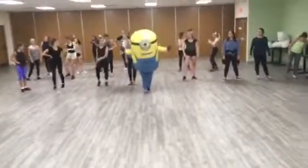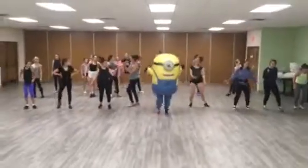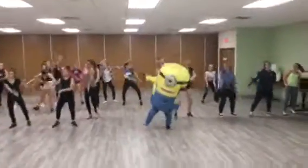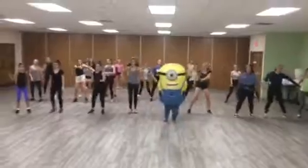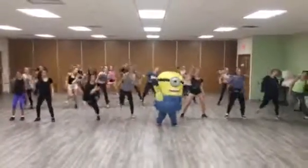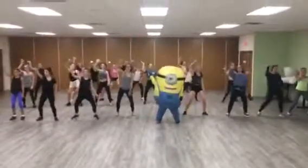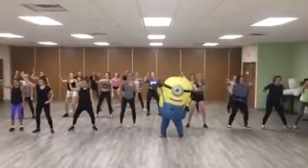We're gonna do that with music for you guys. Alright, let's give it a try. Ready? Okay, start bouncing around. Good.